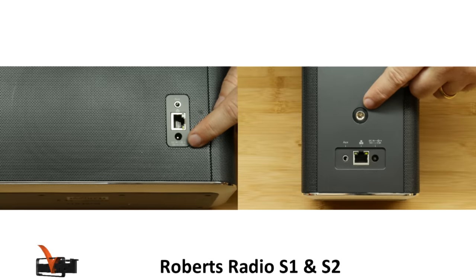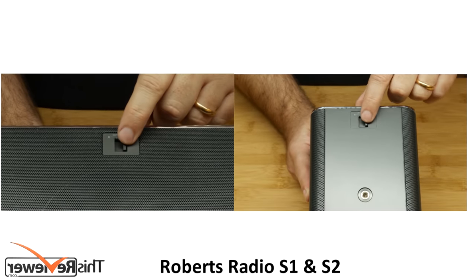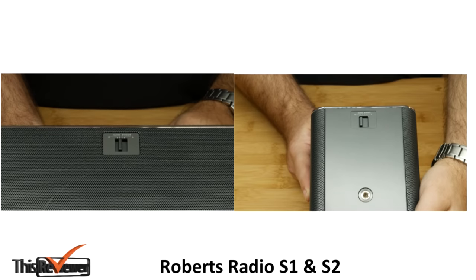The S1 also has a mounting point. Higher up is a switch that lets you assign one speaker for the left channel and one for the right. This same switch allows you to change the presentation between normal and wide.